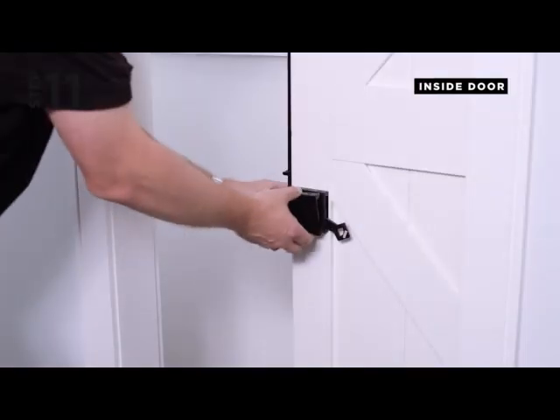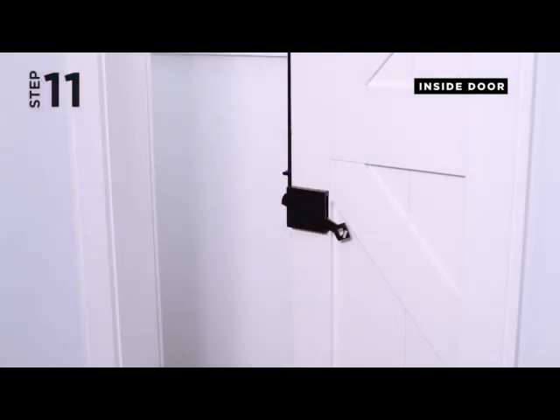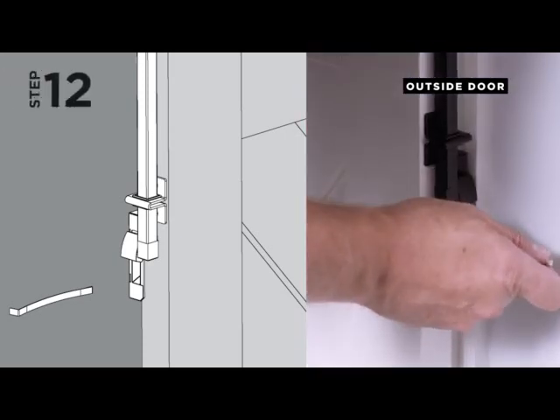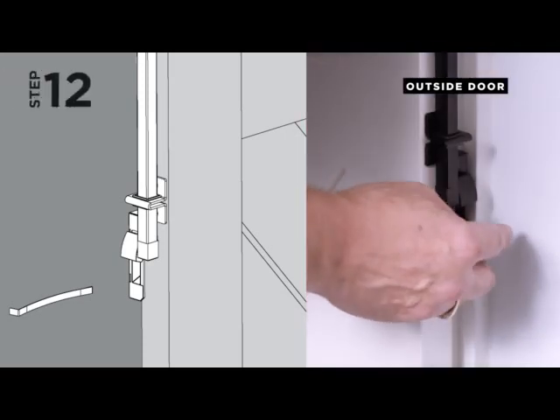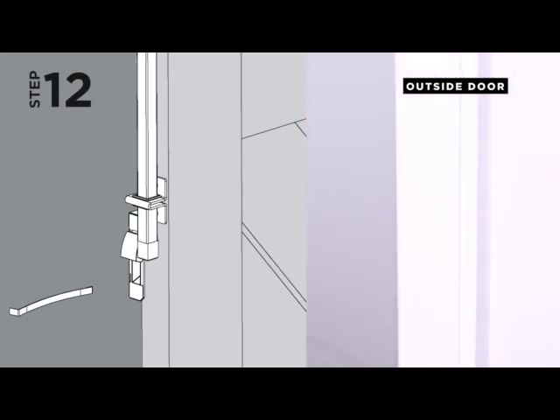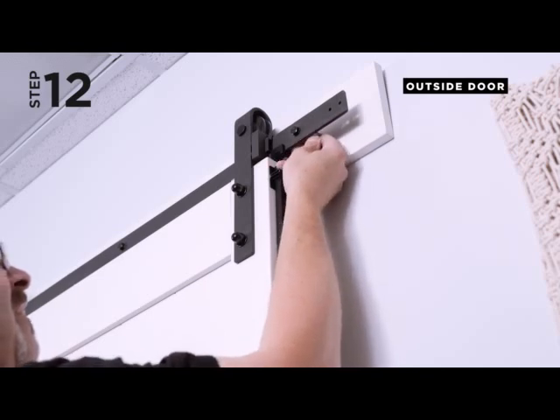Step 11. Snap the cover onto the handle assembly ensuring the emergency key slots face the side of the rod. Step 12. Test the emergency key so that you're familiar with how it operates. Store the key at the back of the track between the track and the catch block as shown.